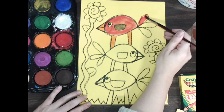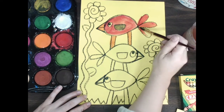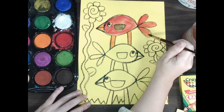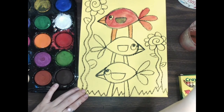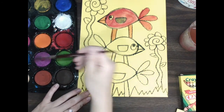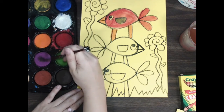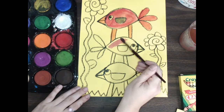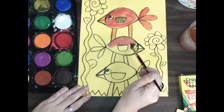Maybe another birdie's tail is a different color — maybe he has multiple colors, maybe he's a rainbow bird! There are a lot of choices here. Now that my first birdie's done, I can move on to my next birdie and I'm gonna make him purple. Wake up purple! It might look a little brown but it's actually pretty purple — I'm pretty happy about that.